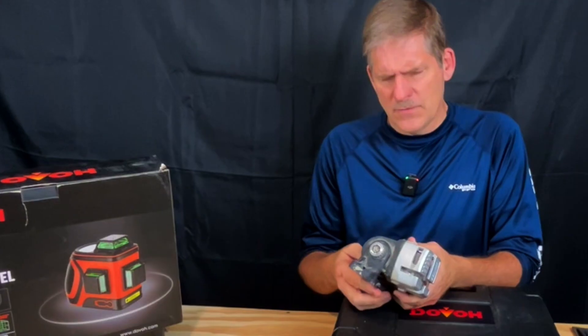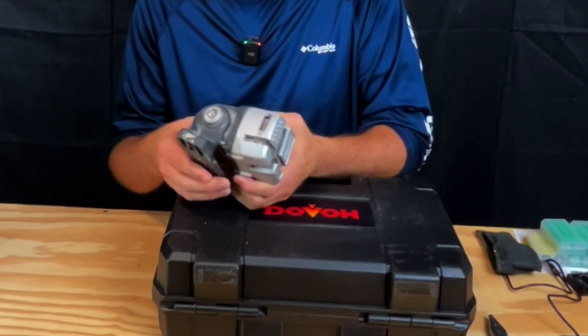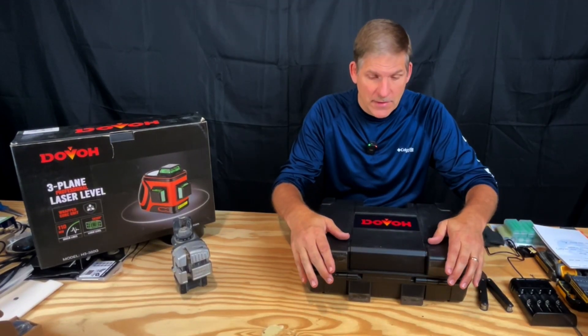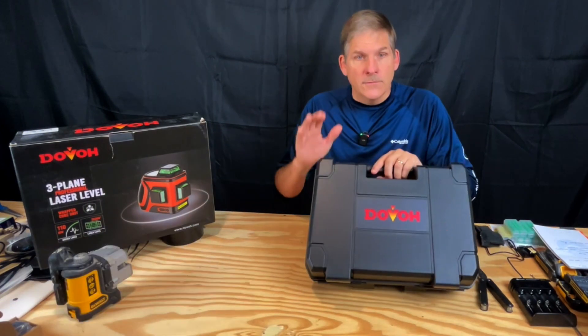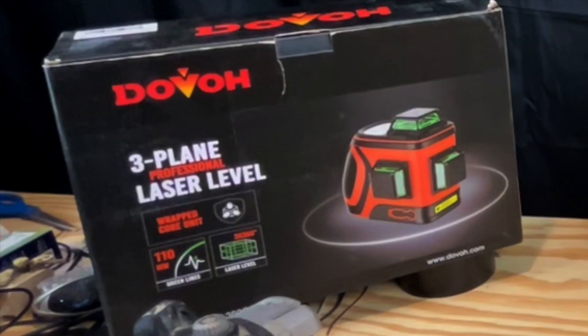This is the first laser level we ever owned — the DeWalt DW089 three-beam line laser. This is today's modern take on laser levels, and you're going to be able to see quite a big difference. Let's get right to it. Today we're going to look at the DOVO laser level, 360-degree three-plane.